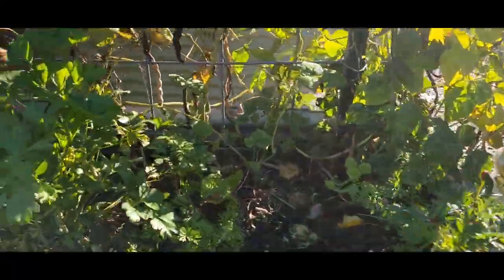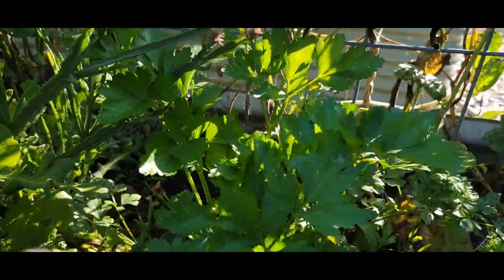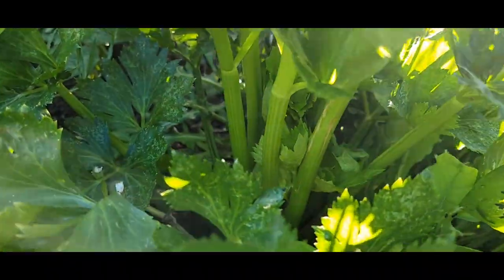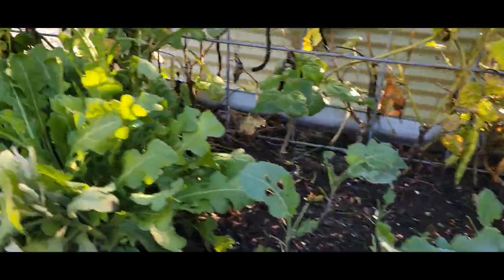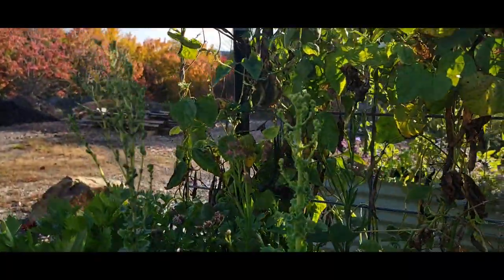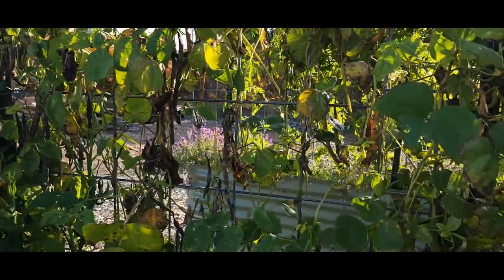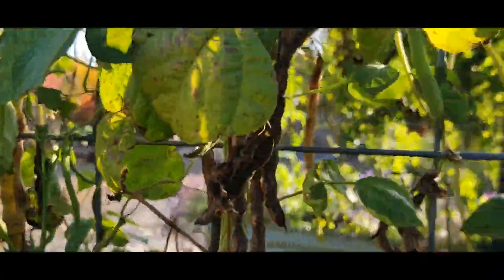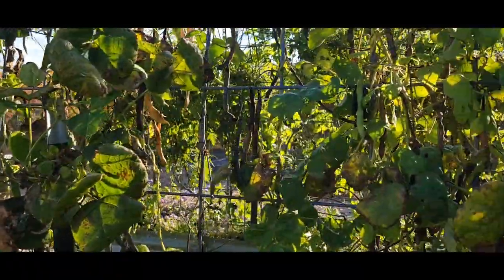I've got some carrots, parsley — this is the large flat leaf parsley — celery here, pretty healthy, some more celery, and some more of the brassicas. I let a bunch of the lettuce bolt and go to flower. We're still picking beans, and I do need to come back and harvest all of the dried beans for seeds for next season.